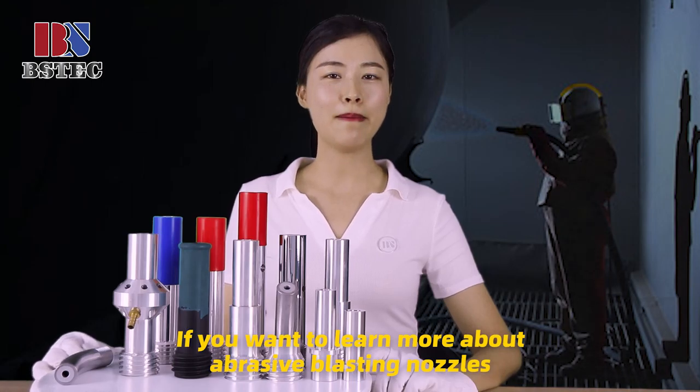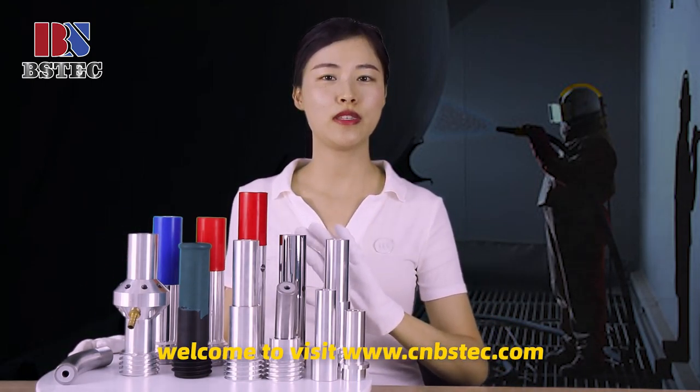If you want to know more about abrasive blast nozzles, welcome to visit our website.